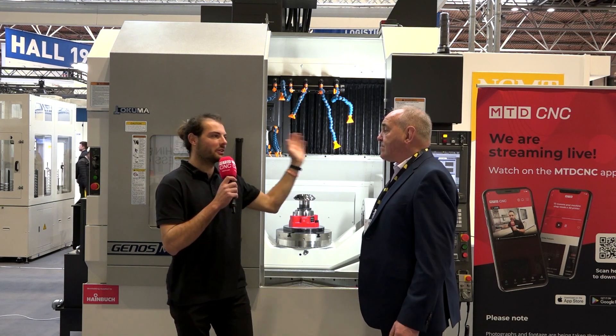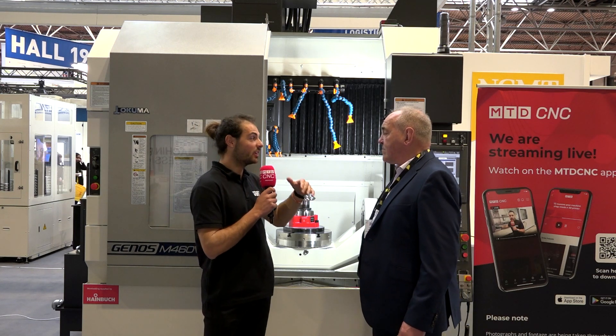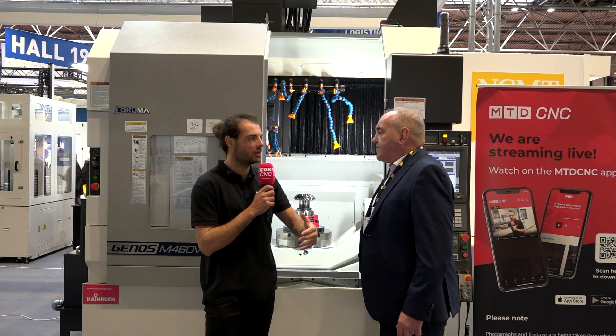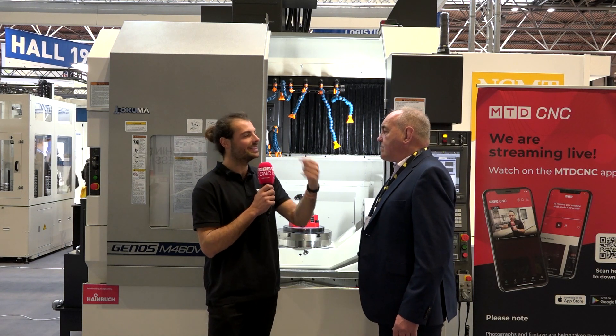That is absolutely massive — £100,000-ish. Obviously we can't go into specifics, but is that because of the lead times and also the fact that you have to retool, which costs a lot of money? Can you spell out what the change in lead times would be going from buying one of these for gear manufacture versus a standard hobbing machine?